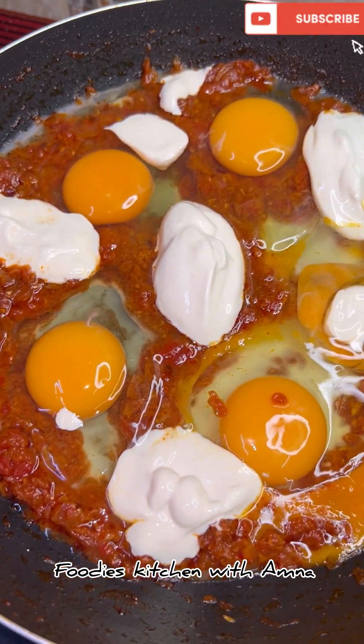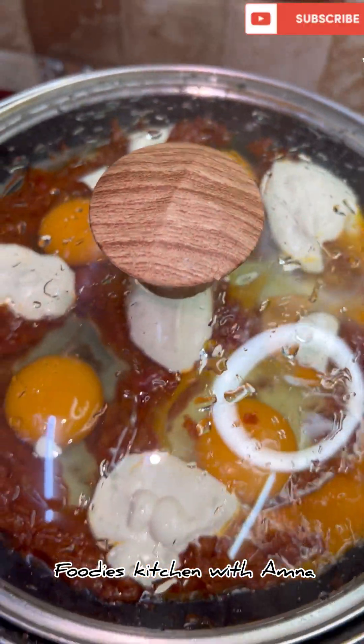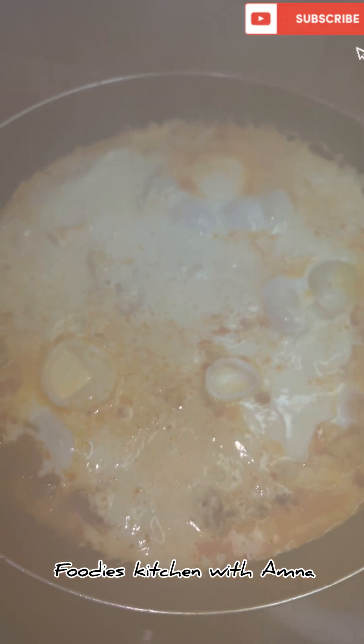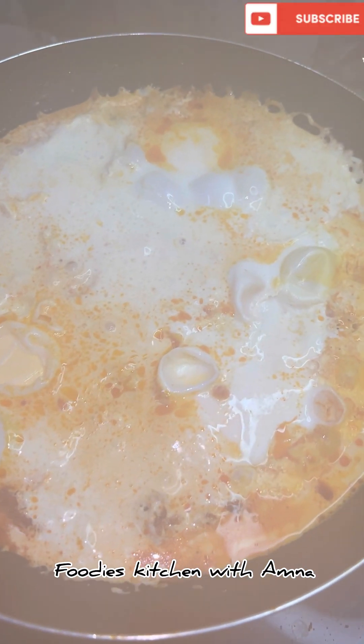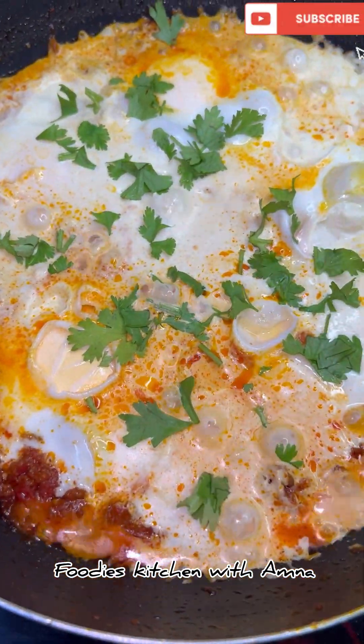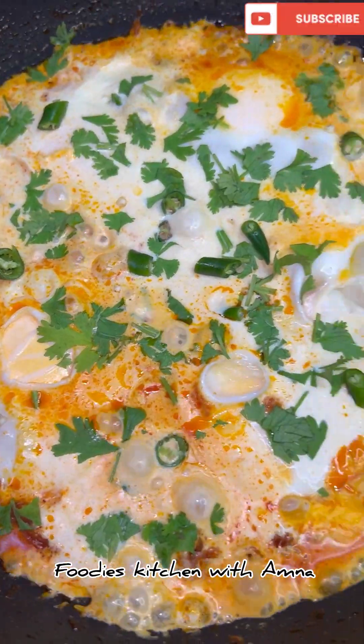I will cover it on low flame for 5 to 8 minutes. I want it 100% cooked but I will keep the yolk a little runny. After 5 to 8 minutes, it is ready and 100% cooked.